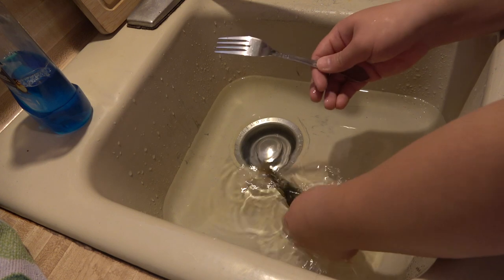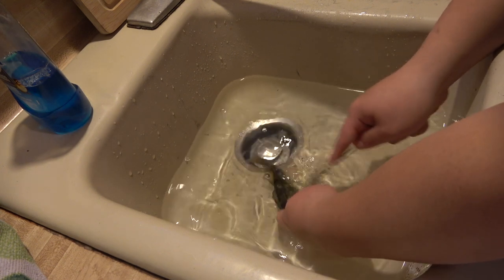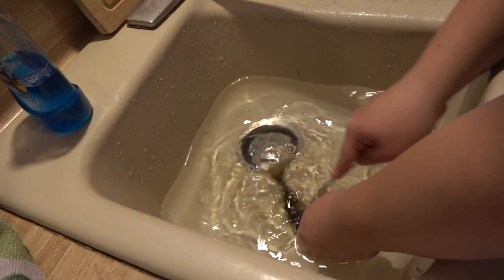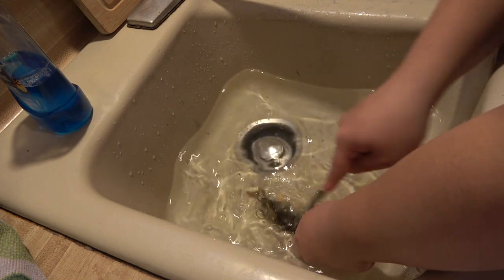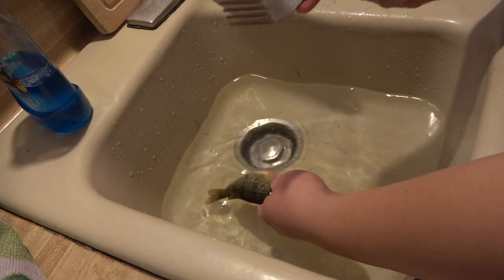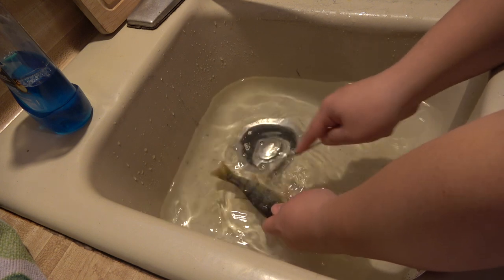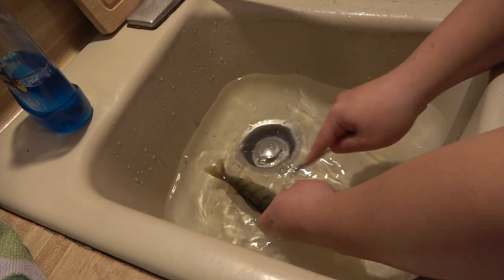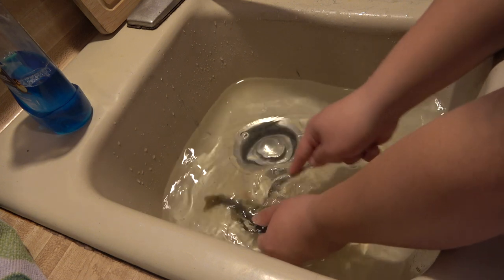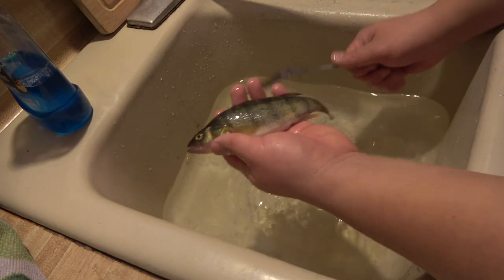Alright, we just got done rinsing the fish, now we're just gonna scale them. We're not gonna fillet them — they're kinda too small to fillet. My plan is to scale them and then deep fry them. Pretty much just use a fork and scrape against the scales. I'm putting them under the water so the scales won't go flying everywhere. And just like that, there's no more scales.